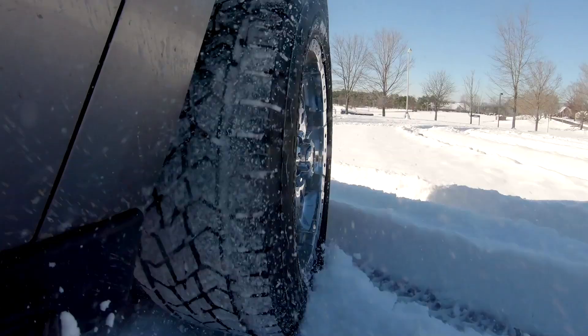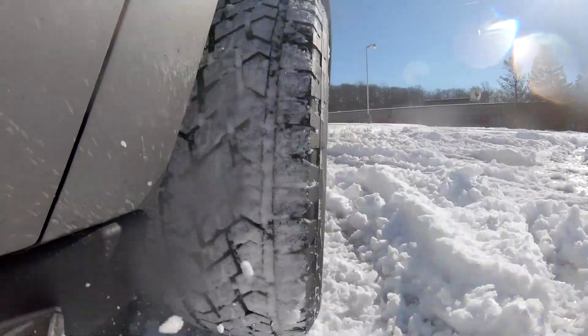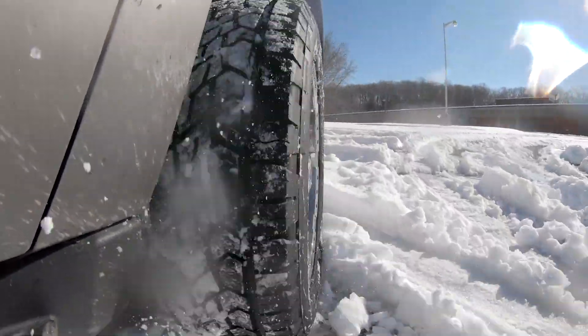But they also need good traction — good wet traction, good dry traction on the highway, and good traction in the snow — which I think this tire has obviously accomplished.